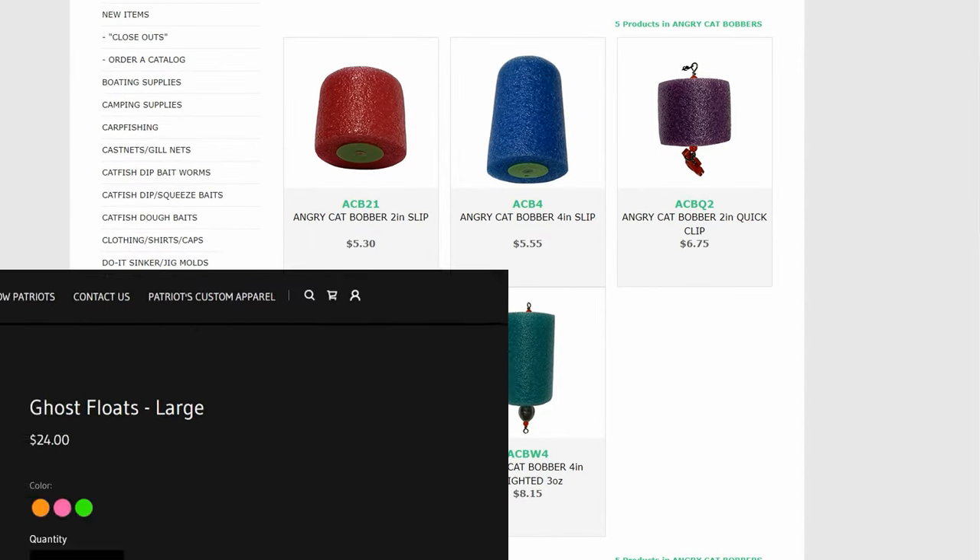At certain times of the year, presenting your bait underneath a bobber could be one of the most effective methods for targeting large catfish, especially when you're targeting flathead catfish using live bait. Now on the market today there are all different types of catfish bobbers, but they all perform the same basic function.